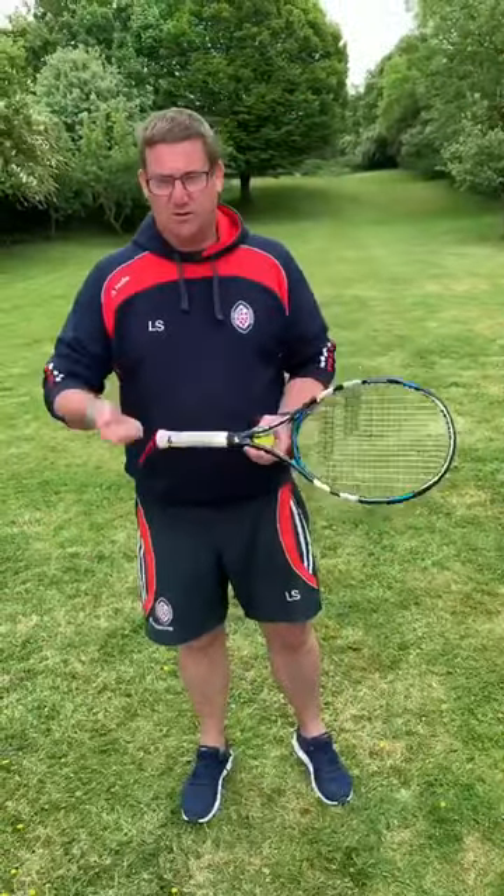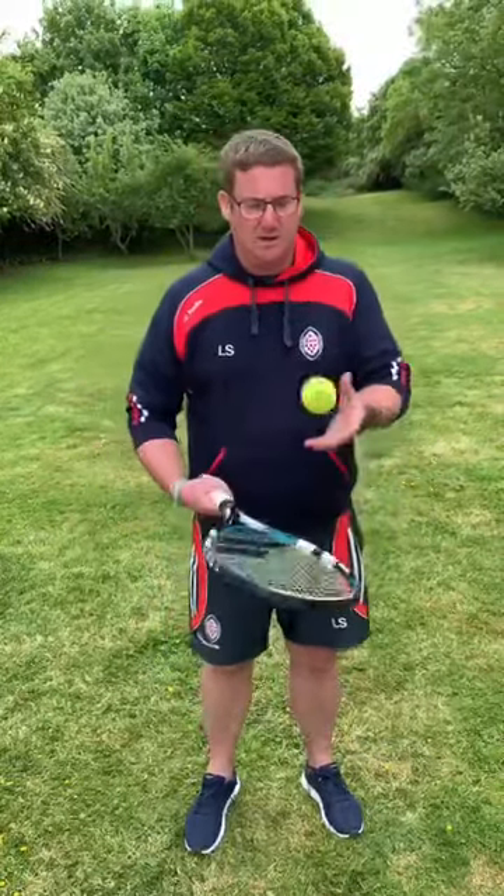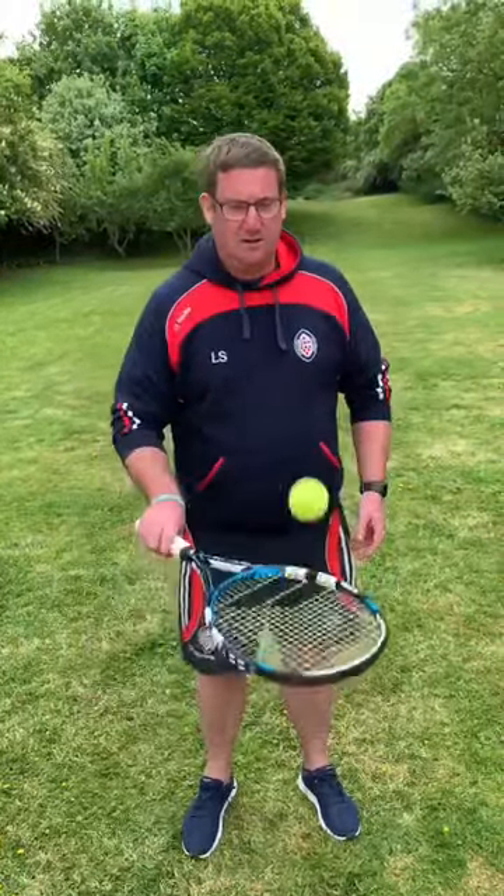Once you've done that, maybe look at your wrist flexibility a bit by turning the racket as you hit it — go that side, that side, that side and just keep going like that. Try and keep it in the middle of the racket as much as you possibly can. Don't overplay it with your arm.